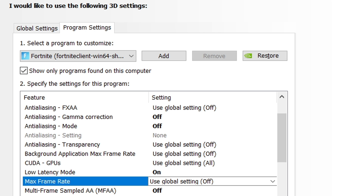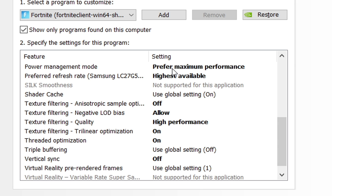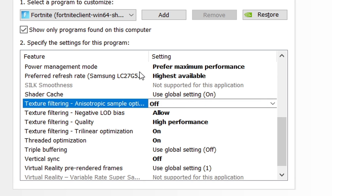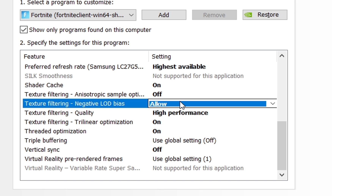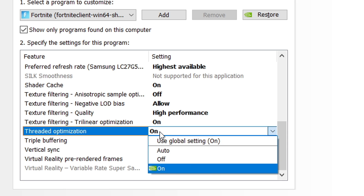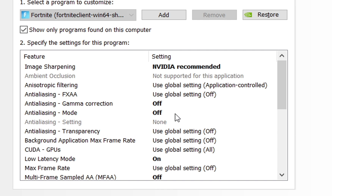For multi-frame sampling AA, turn it off. OpenGL rendering GPU should be set to the GTX 1660 Ti. Power management mode: choose 'Prefer maximum performance.' Preferred refresh rate: choose 'Highest available.' Shader cache: turn it on. Texture filtering quality: turn it off. Negative LOD bias: set to allow. Texture filtering: set to high performance — this is one of the most important settings. Trilinear optimization: on. Threaded optimization: on. Triple buffering: off. These changes will only apply to the specific application you selected, so battery life won't be affected for other programs.